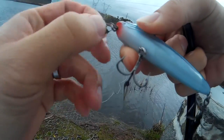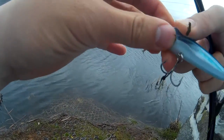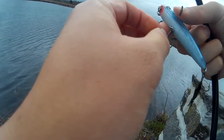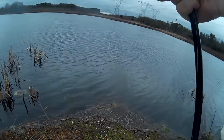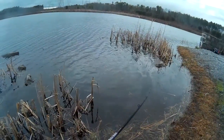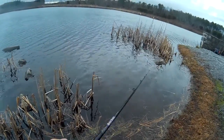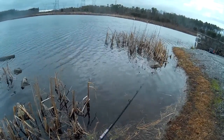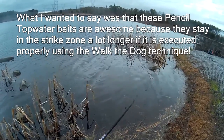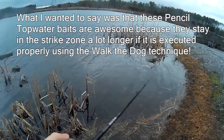Pro tip for you guys: anybody using any sort of lure that requires a lot of action to be controlled by your rod tip, such as top water lures, make sure to remove every single piece of weed possible, because if you don't it's going to impede the top water action — especially the walk the dog. The walk the dog action with these hard baits is awesome because you just do a nice hard twitch, short twitch. They do an awesome action and they stay in the strike zone a lot.